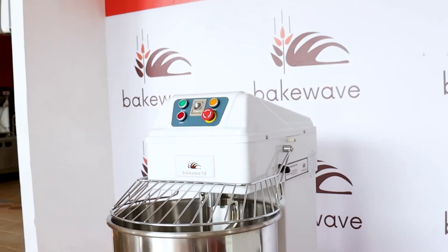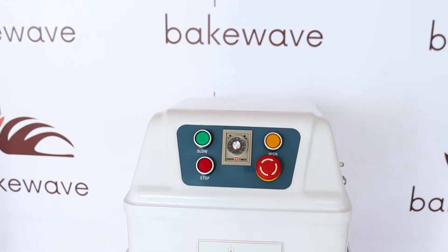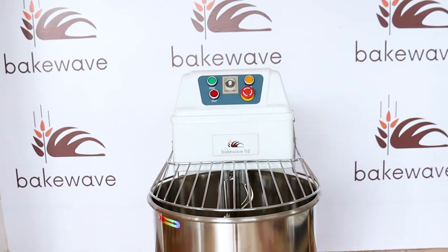Single phase motor versus three phase motor — what it means is that this machine will do less work, but it consumes less than this. So if I'm a baker and my production is less than 500 loaves in a day, I would rather use a single phase machine. Why? Because I don't need to use much power. I just need to do a little job, and therefore with a little power, with a little consumption, I can be able to achieve my goal.